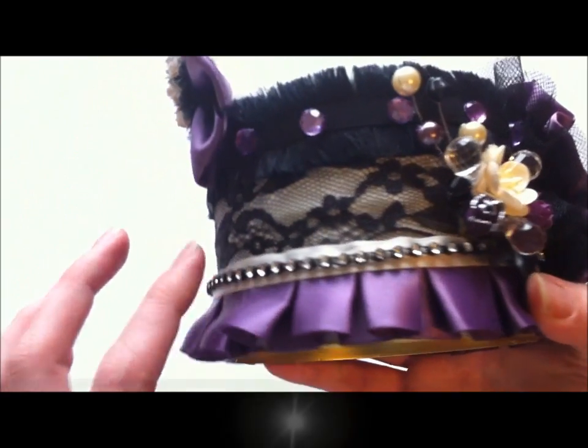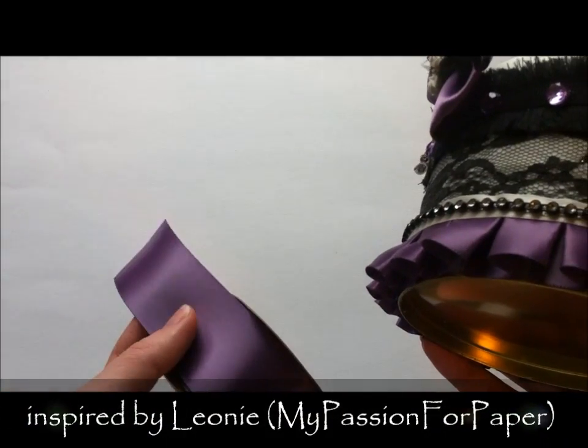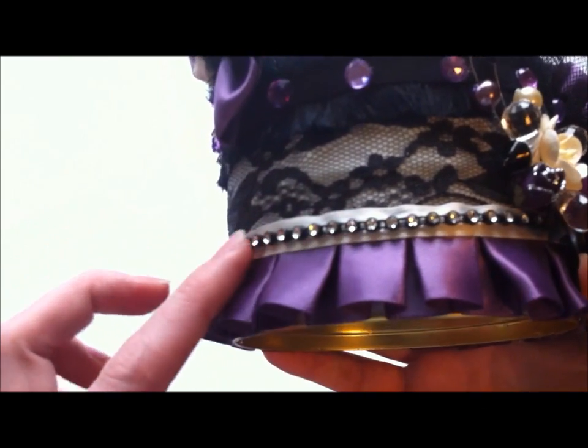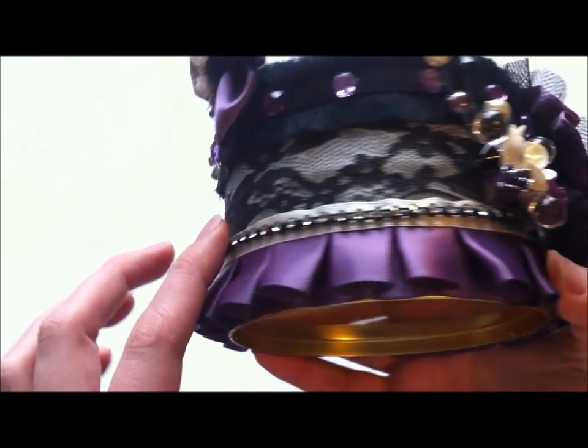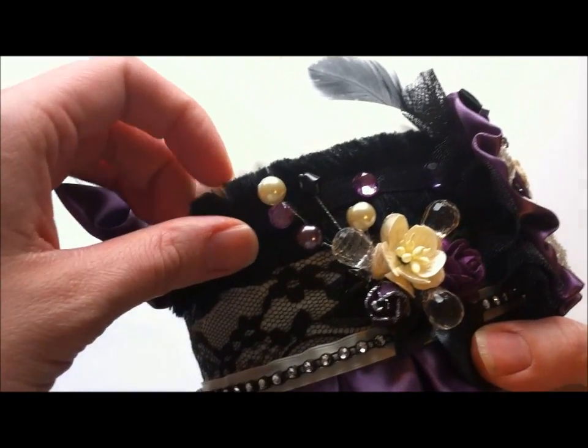Then I made this box pleated trim using some purple satin ribbon, and I layered cream lip ribbon over top of that, and then some of this fabulous black bling — you can find this at Pro 31 Designs.